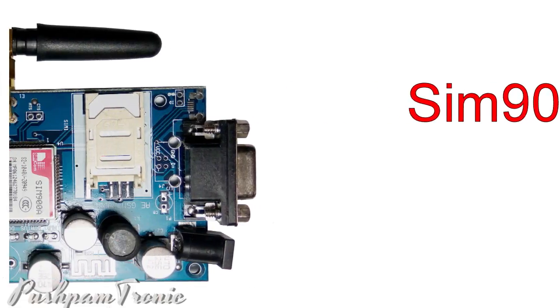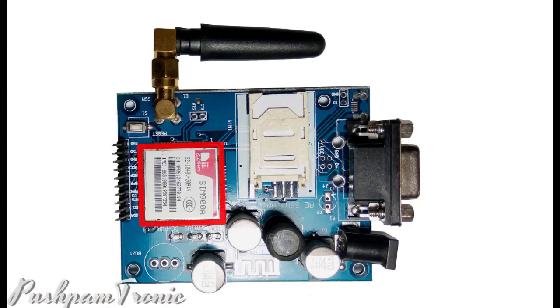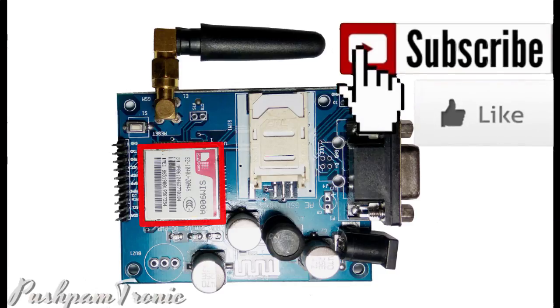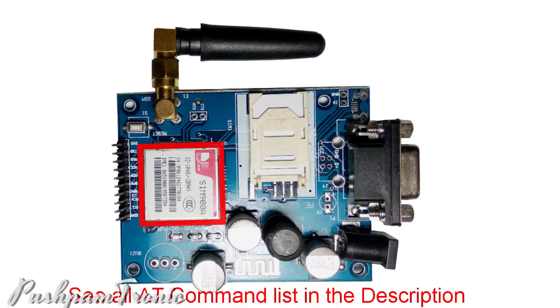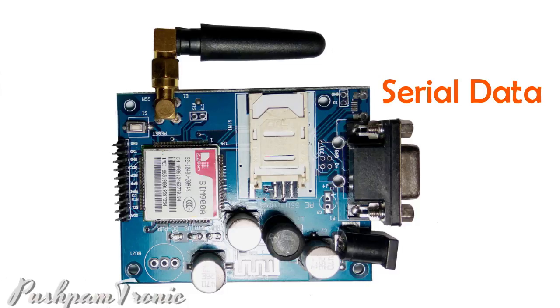Hi friends, in this video we will learn about the SIM900A GSM module. Here is the SIM900A modem. This modem works on AT commands. These AT commands are basically fed through the UART protocol, in other words, serial data.